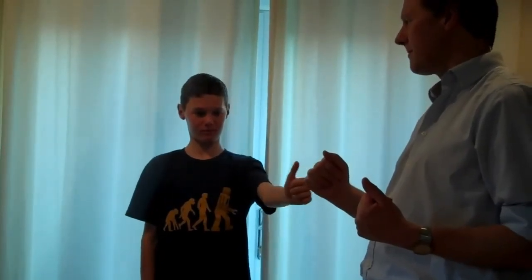Just think about it. Are you watching your thumb all the time?